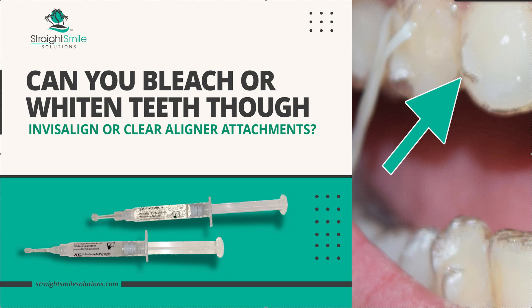Hey, it's Dr. Amanda with Straight Smile Solutions at straightsmilesolutions.com. Today we're going to talk about bleaching or whitening your teeth through Invisalign attachments — meaning you're going through Invisalign, ClearCorrect, or clear liner treatment, you have attachments on your front teeth, and you want to use your existing trays to put some bleach in them with these little tube-like things.